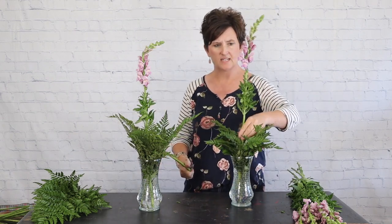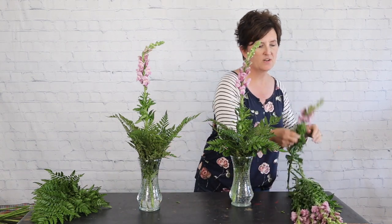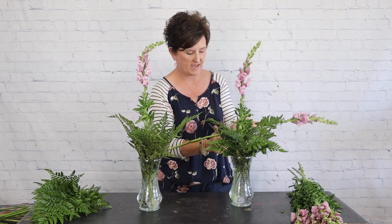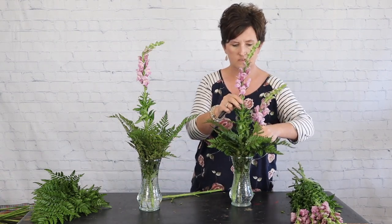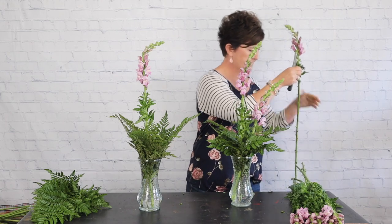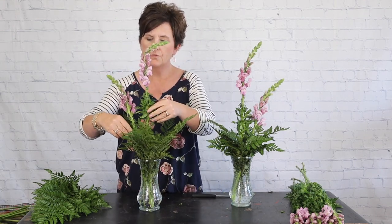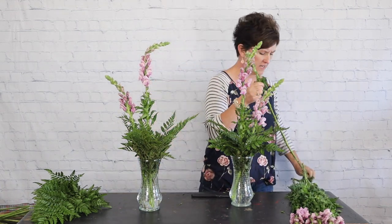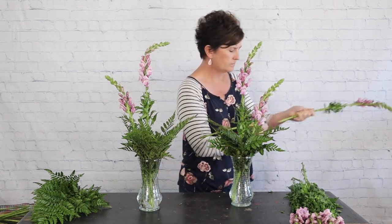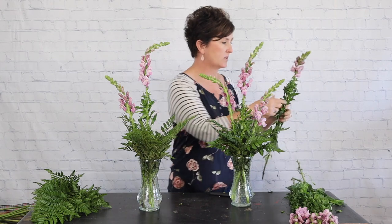They don't have to look identical — it's okay if they don't. They don't have to be exact because they're not going to the same person, so it will not matter. These snapdragons came from California. California snapdragons are way better than South America's snapdragons, and I'm not sure why. We got these from California this morning — they came in on our truck this morning and they are so big, pretty, and very sturdy.